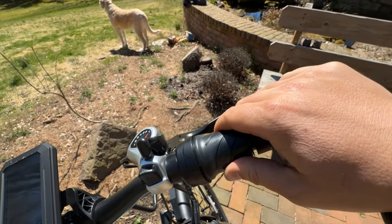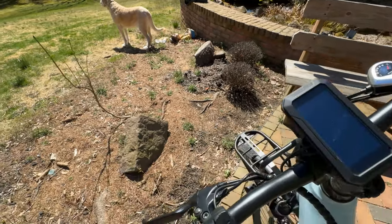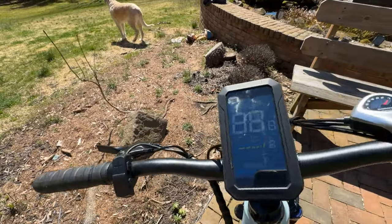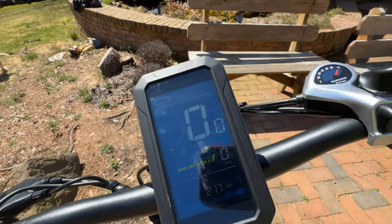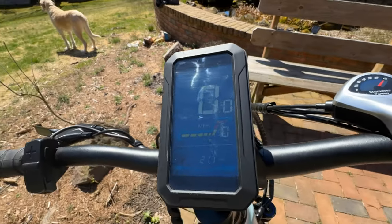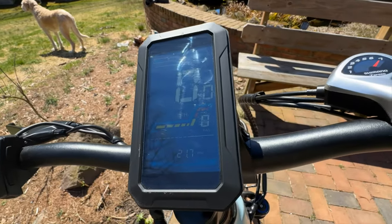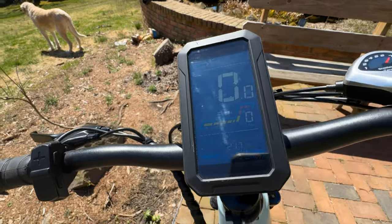It has a half-twist throttle, brakes, as well as a very clean front display that tells you your battery level, mileage, pedal assist level, odometer, and trip odometer — it's got everything.